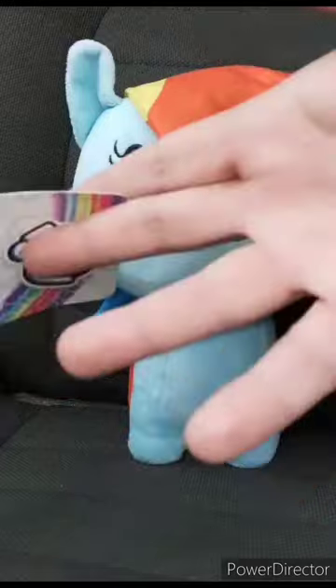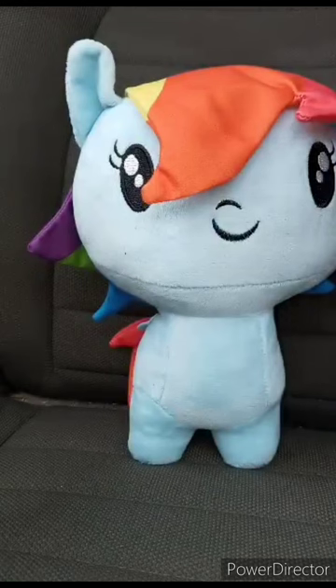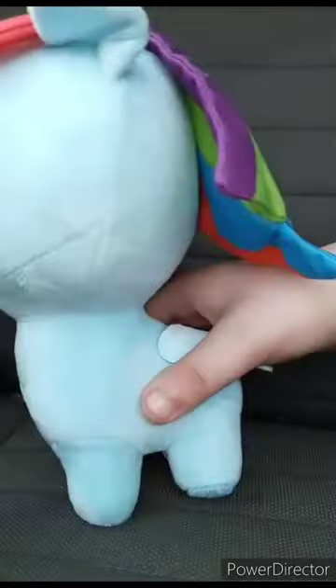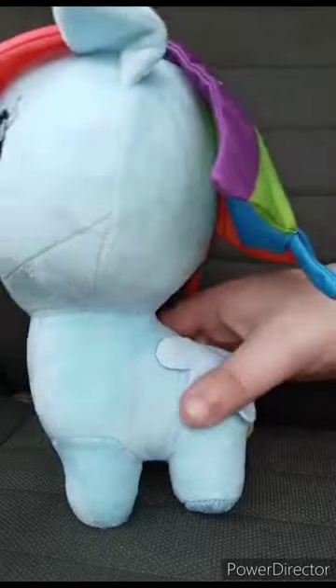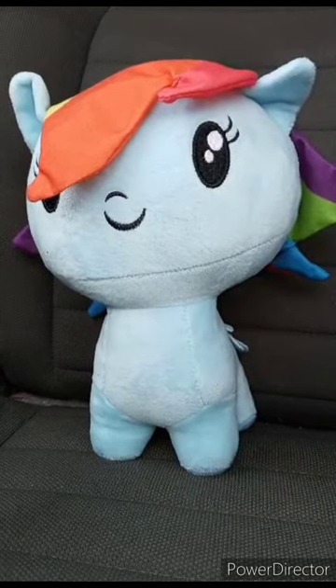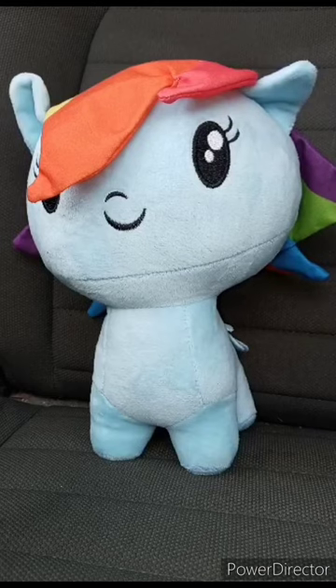Hasbro — the company that also makes Transformers, GI Joe, My Little Pony, and Marvel stuff like Spider-Man and Iron Man. Sadly Rainbow Dash doesn't have her cutie mark on this plush. This review is going to get a hundred out of a hundred. Hope you guys like, comment, and subscribe. This one is for a plush video.